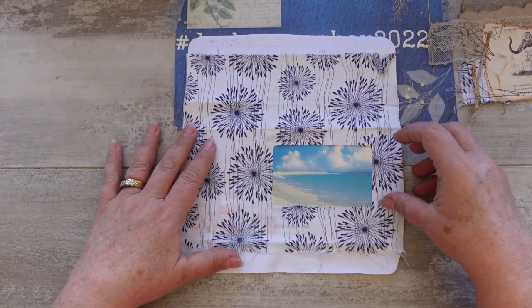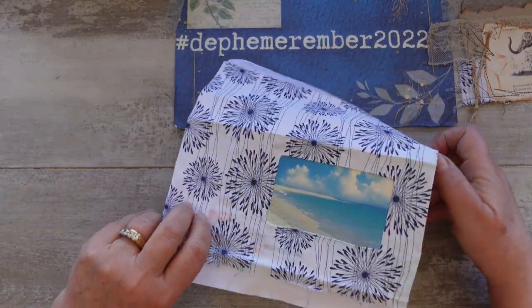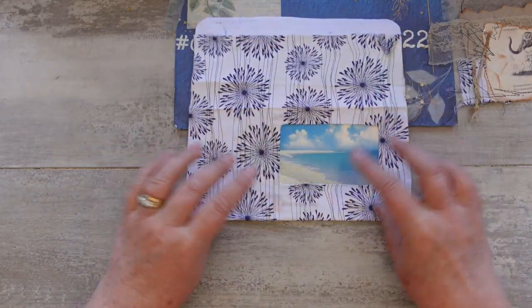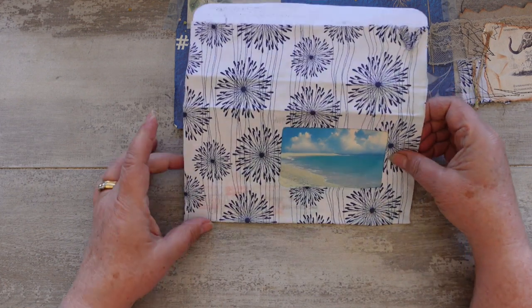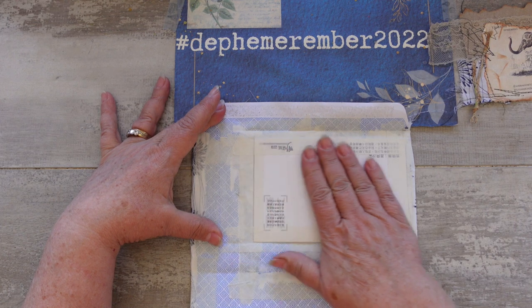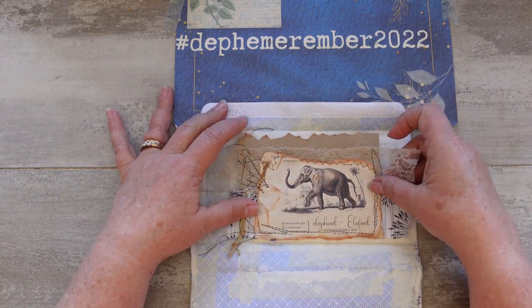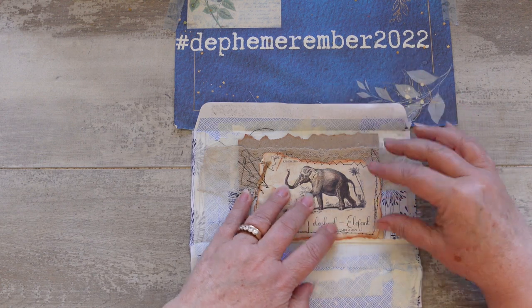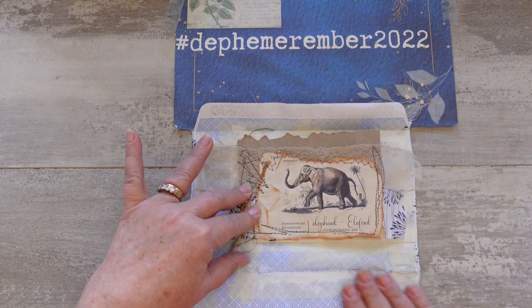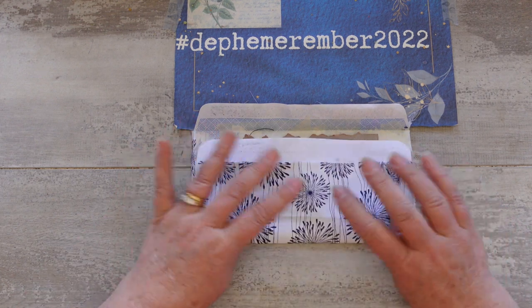With this, I thought I would have it stuck down here on the page and then this will fold out like this. I'm going to put my elephant here which will become a tuck spot, and here will be a journaling spot. The whole thing will undo — that was the original envelope like that.